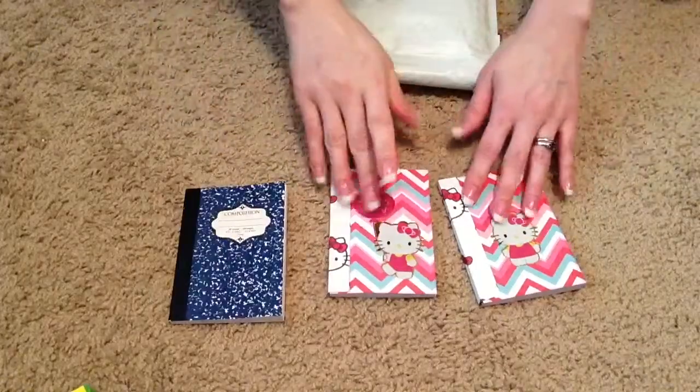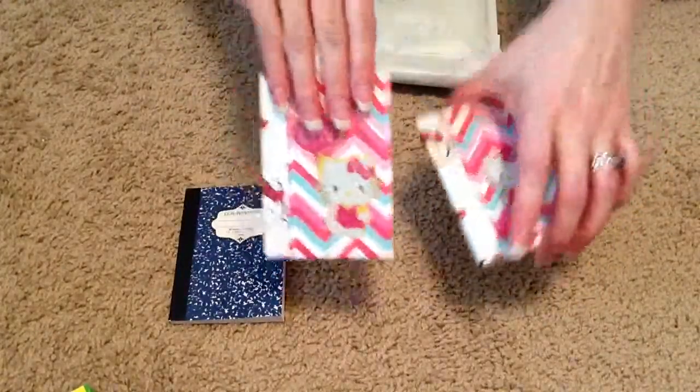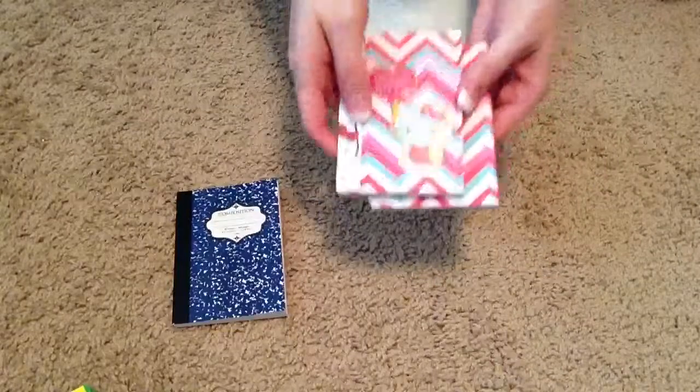So I just thought I'd share that. And on the back, they're just plain. So there's my little project share.